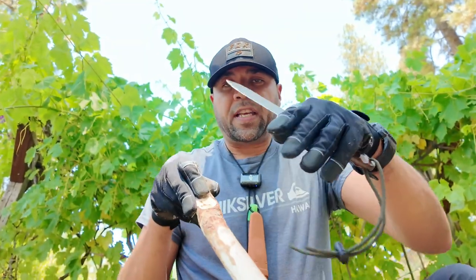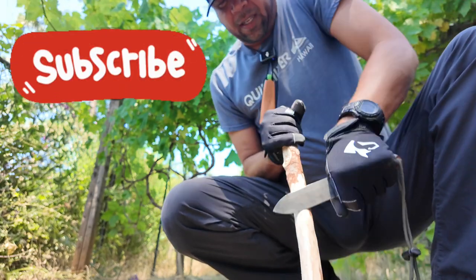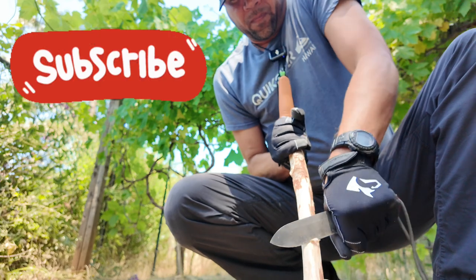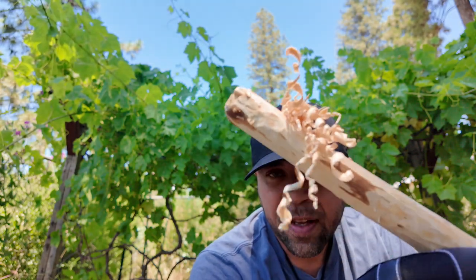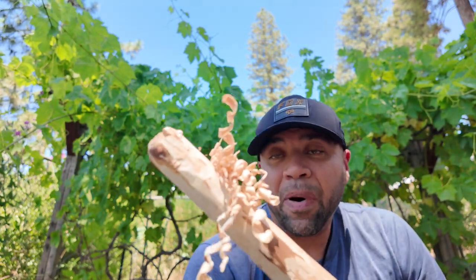So after you've cleaned up your stick, you want to go ahead and place that stick on a chopping block. Then just get your knife and really gently, you just want to start to bring that knife down. The harder you press, the deeper the curl, the thicker the curl will be. The lighter you press, the thinner it will be. You can see how the curls are starting to form, and you just keep on going until you get a bunch of these little curls.